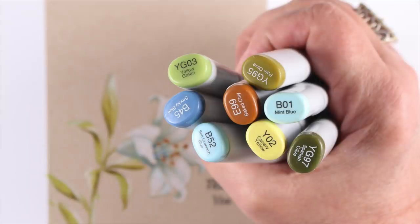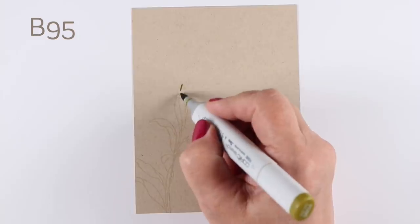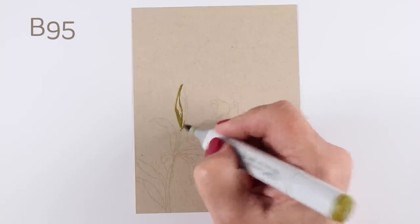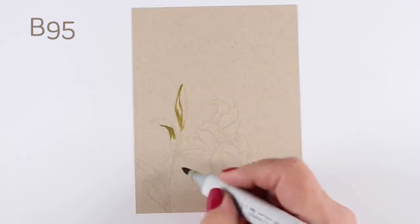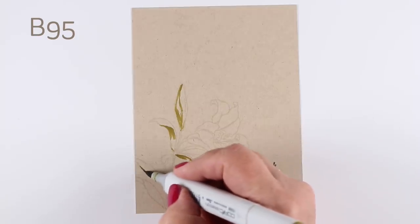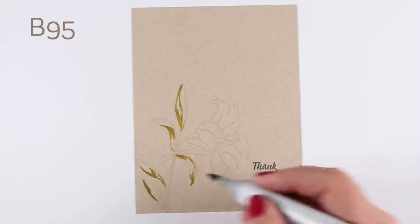I'm going to start off with the Darling Lily stamp set and a few marker colors and some Desert Storm cardstock to color the simple card. The Desert Storm is made of the same stuff as Nina the Solar white cardstock that I always use for my Copic coloring. The markers blend the same way, but the color is going to be darker than what you'd get on a white piece of paper, so you have to adapt your colors a little bit.